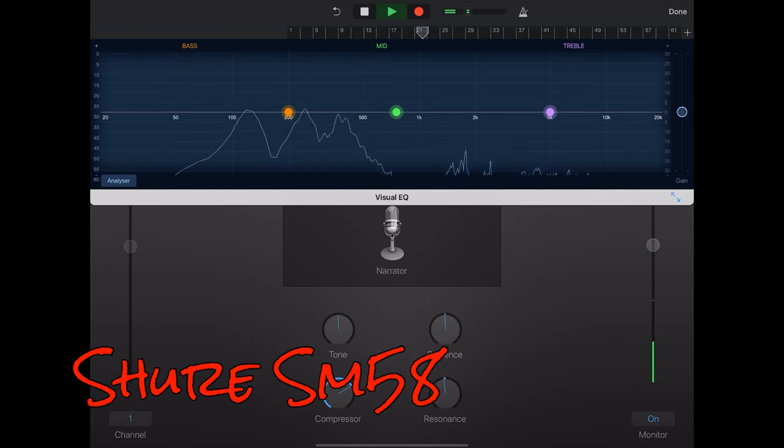This is the trusty SM58 by Shure. Exactly the same settings, the same cable, and speaking as close to it as I did with the Fifine, same settings and everything. One, two.